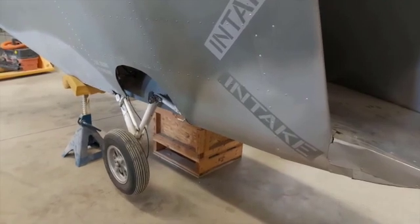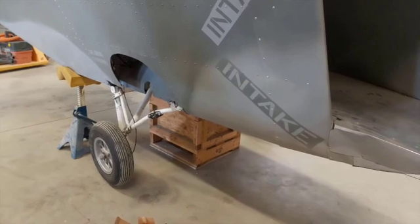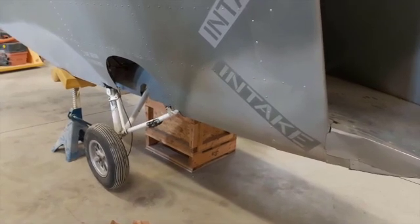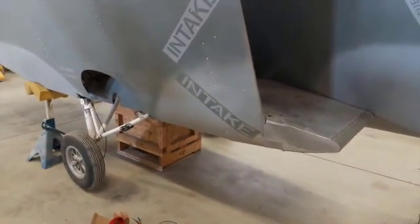Firstly, I would like to say kudos to G Aerosports and Yorgos, the engineer who designed SF1 Archon. You have done an amazing job and also thank you for trusting us and letting us manufacture it.